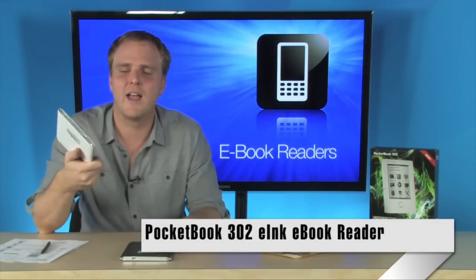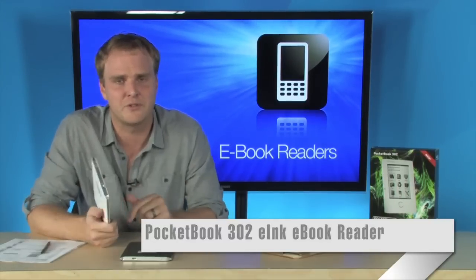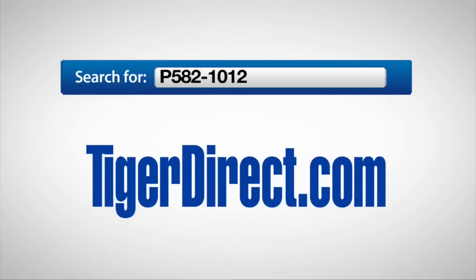It's got Bluetooth, and you're going to be able to read all of your favorite RSS content right here on the Pocketbook 302. Go check it out. For more information on the Pocketbook 302 6-inch e-ink e-book reader, available in both white and black, go to TigerDirect.com and search for P582-1012 for the white version, or P582-1010 for the black version.